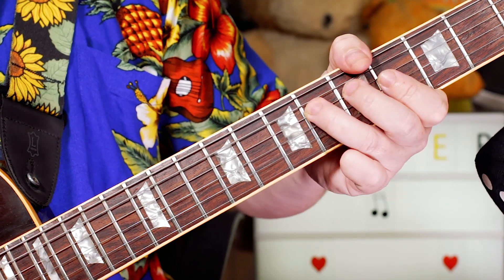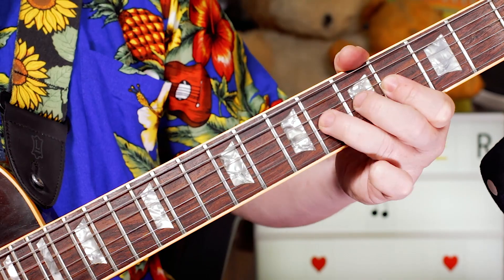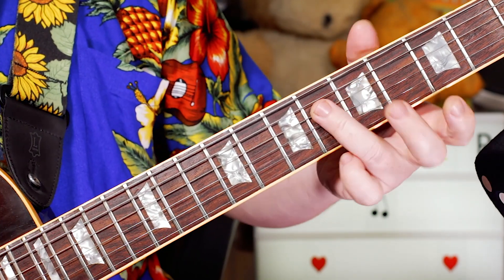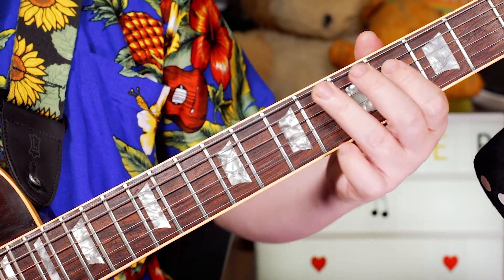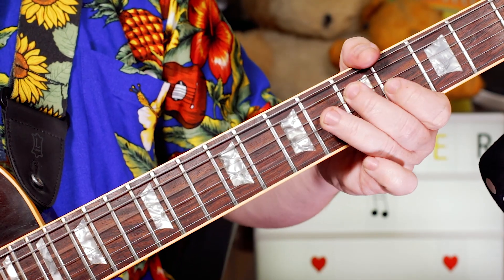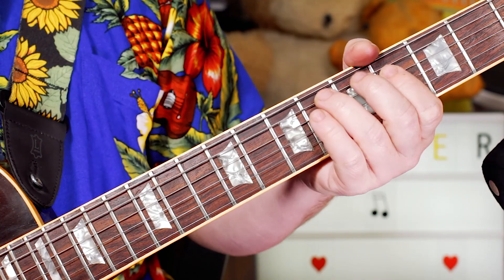Then on the G sharp, just go G sharp, F sharp, G sharp — so 4, 6, 4, 6. And then just going chromatically down to F sharp: that's 6, 5, 4.